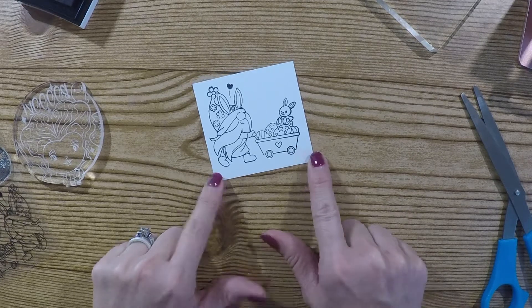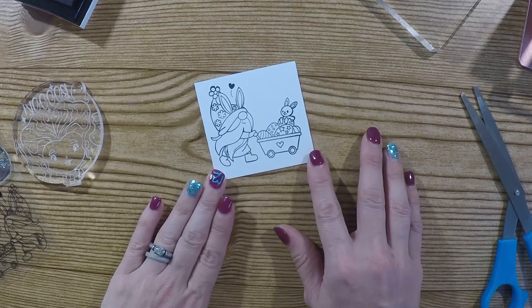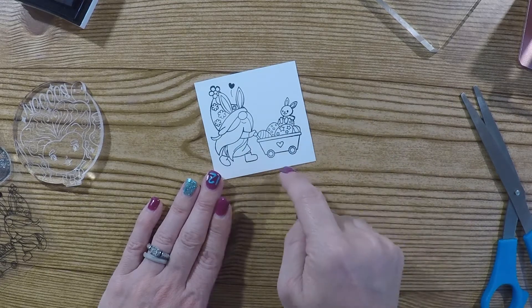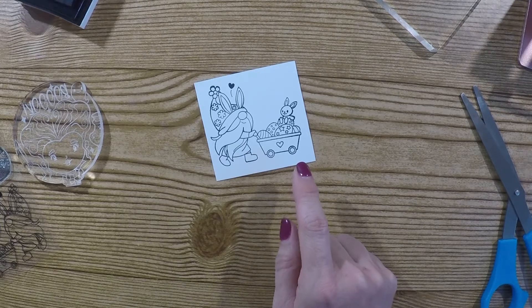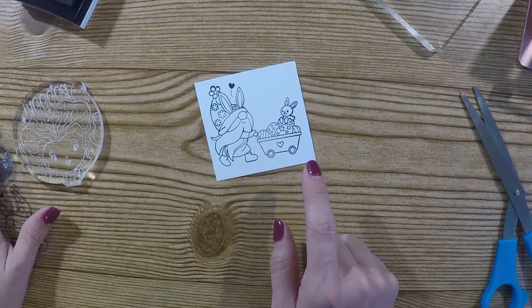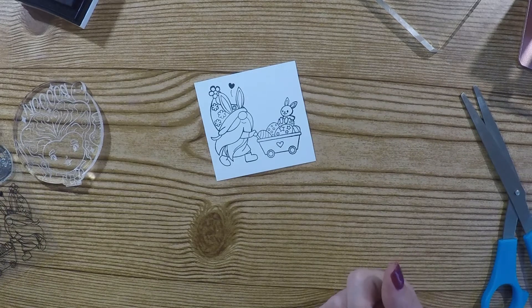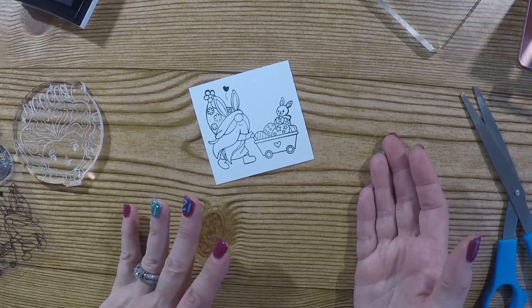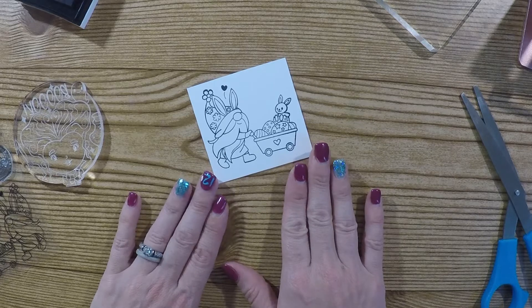You are able to product test for them if you have at least 100 subscribers, and I will leave that link to their website in the description. I'll also leave a link for this stamp set — I am an Amazon affiliate, so I will get a small kickback if you purchase it through my link, it doesn't cost you anything. I was reimbursed for the stamp set by BB Craft, so please go check them out.